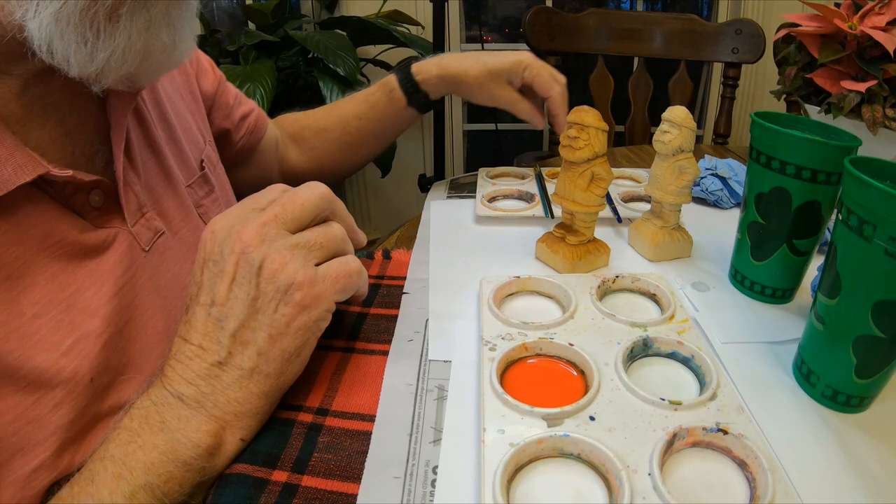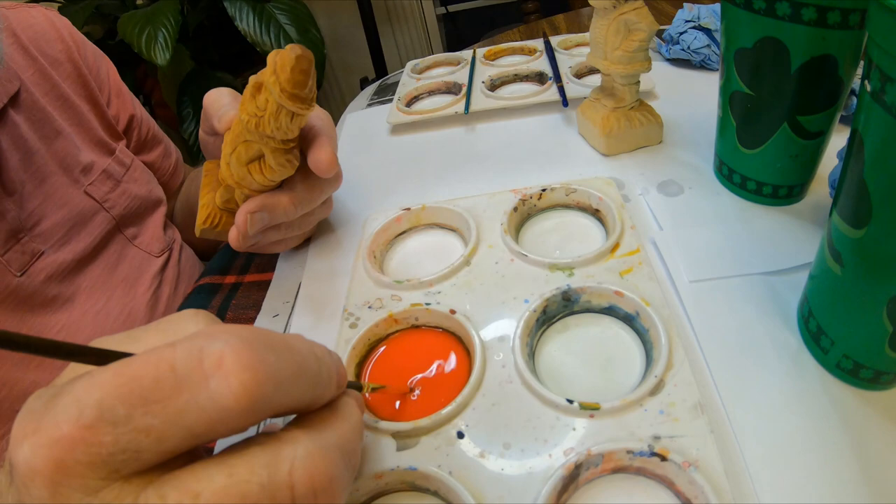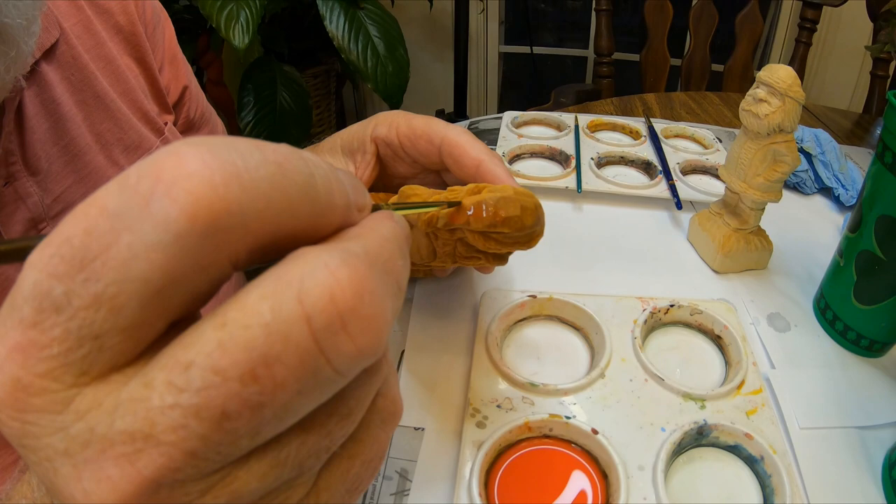On a smaller carving like this I use a smaller brush — that's a number two brush right here. I'm gonna go in and start painting the red, starting right up here with the cap. And by the way, that was a bright red.